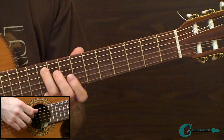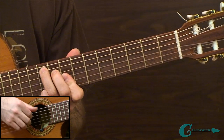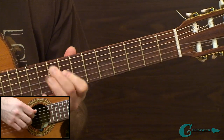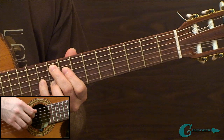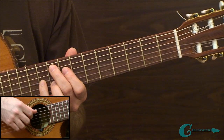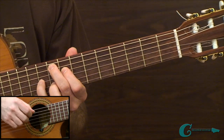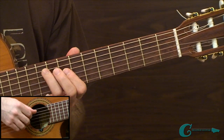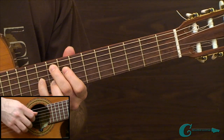Let's do that again — this is the second measure in example 2A. We're outlining some chords, basically arpeggiating them. The second one, that major nine, has a two-note pluck on it.